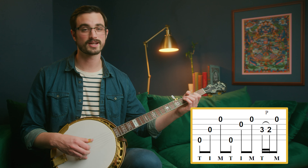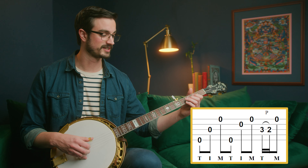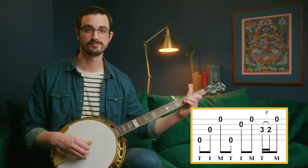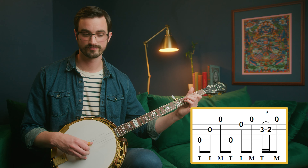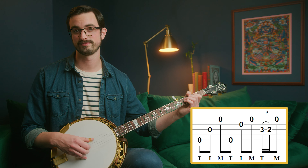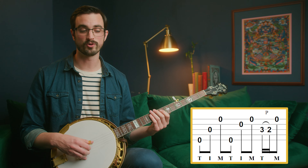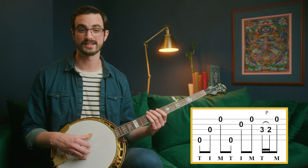Then we're going to do a pull-off. This time we're not pulling off to an open string — we're pulling off from our middle finger to our index finger, three to two. And then we're playing our open first string. That's that whole pattern right there, that whole measure in fact.